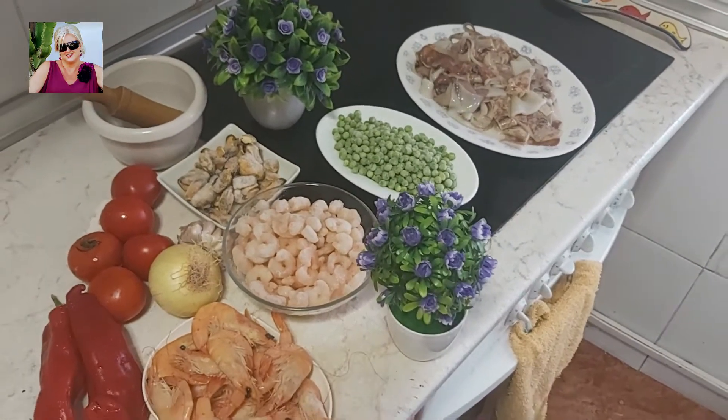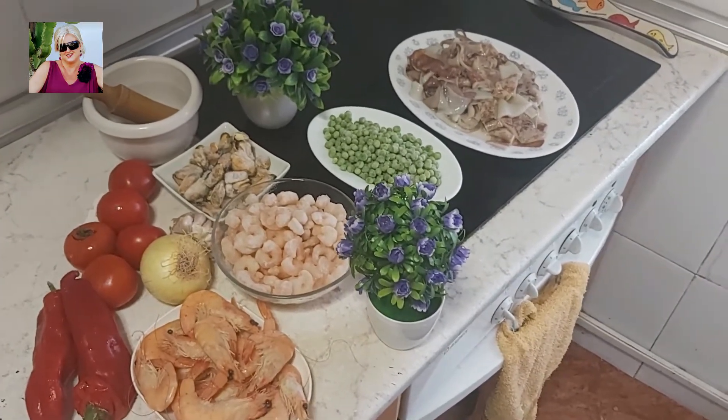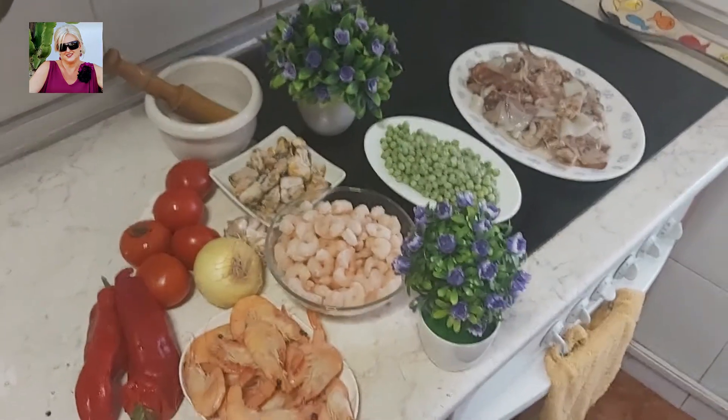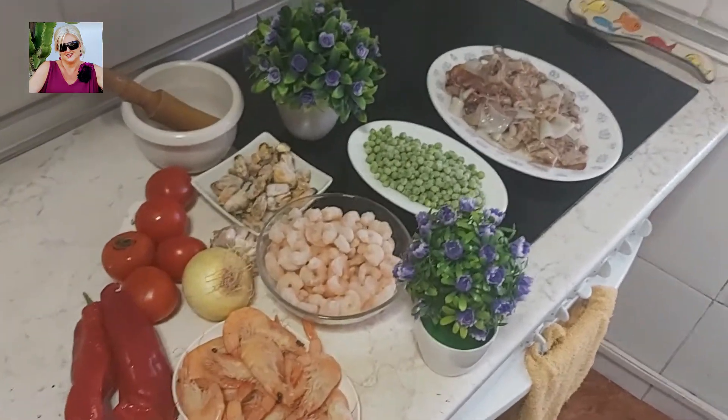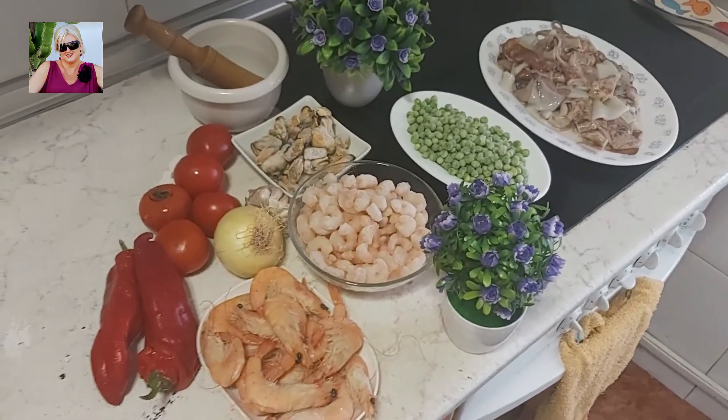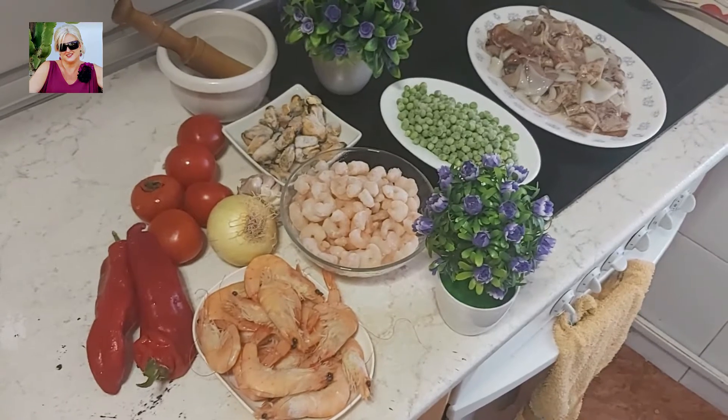Buenos días, buenas tardes, bienvenidos a mi canal. Soy José Luis, Cocinando con el Mister. Os invito, si no estáis suscritos todavía, a que os suscribáis y activéis la campanita para que no os perdáis ningún vídeo de toda esta fantástica cocina mediterránea de Andalucía, España, Almería.